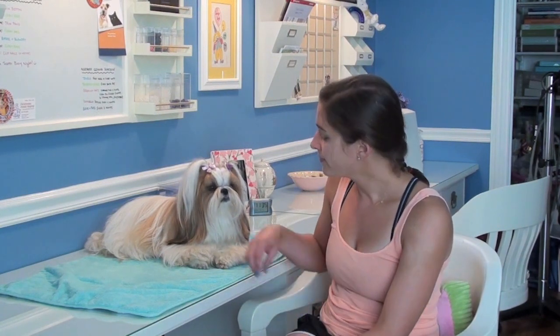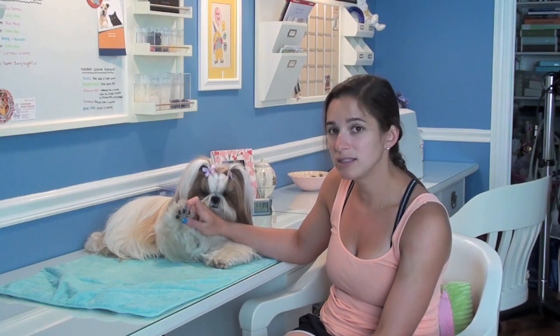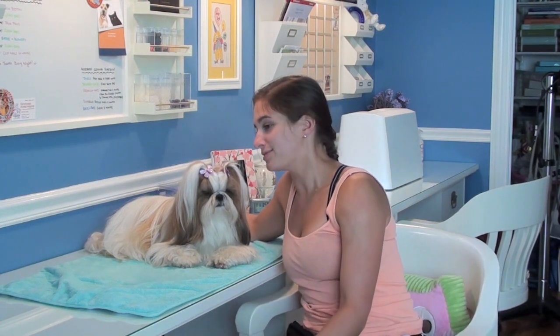I don't trim her anywhere except on her paw pads between her little paws and on her butt around her bottom. Because if any of you have a long-haired dog, you know you have to keep that area pretty hair-free, otherwise problems arise.